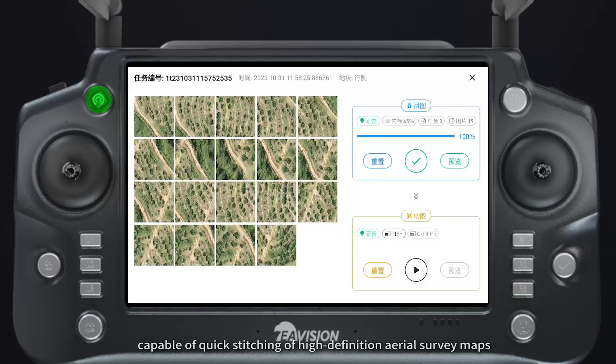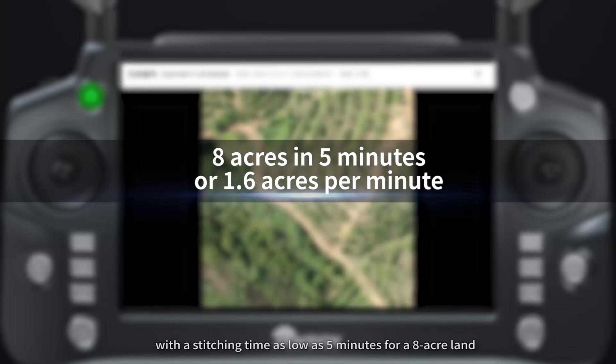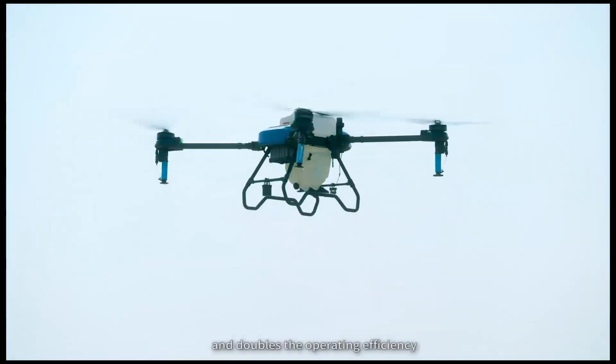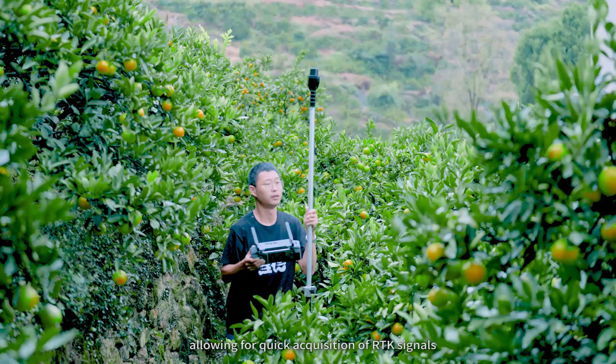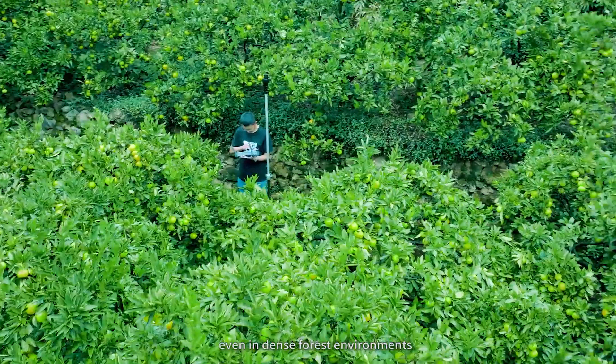Easy mapping with a high-definition FPV camera for aerial photography and mapping, capable of quick staging of high-definition aerial survey maps, with a staging time as low as 5 minutes for an 8-acre plot. This eliminates the hassle of manual marking and doubles the operating efficiency. The mapping device comes with an adjustable bracket, allowing for quick acquisition of RTK signals even in dense forest environments.